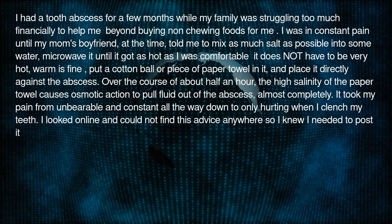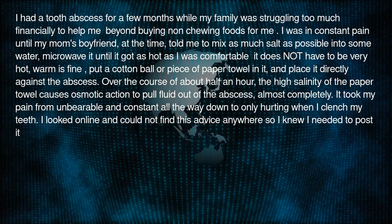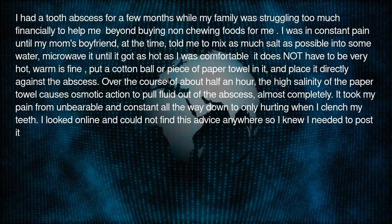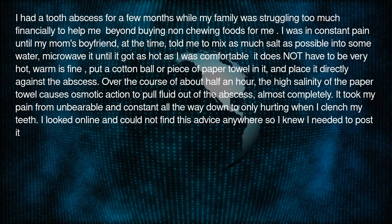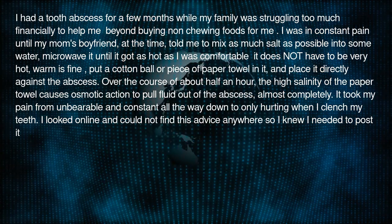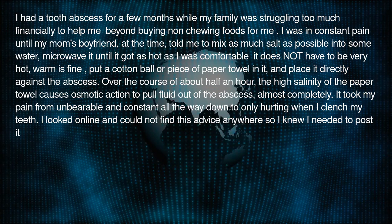Microwave it until it got as hot as I was comfortable — it does not have to be very hot, warm is fine. Put a cotton ball or piece of paper towel in it, and place it directly against the abscess.